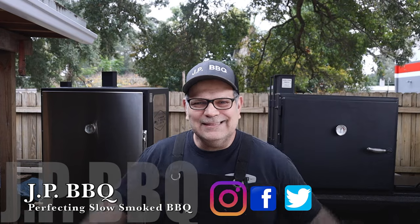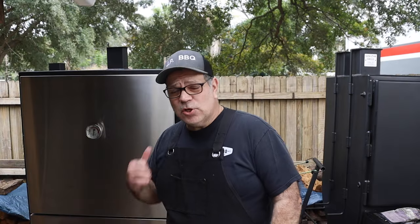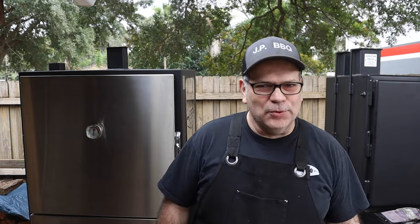Hey, what's up guys, welcome back to JP BBQ. I appreciate you guys tuning in today. We're going to be looking at these two smokers, seeing what they got to offer. If you're new to the channel, do me a favor, hit that subscribe button and click on that bell — things like that really help the channel.